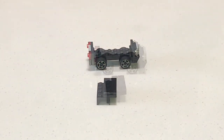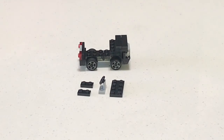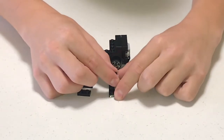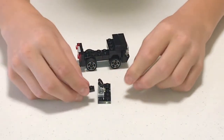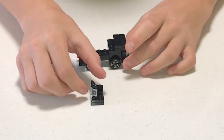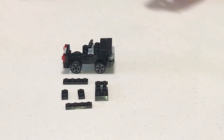Attach it to the front. Next we're gonna assemble one of the most important parts of the car — the steering wheel. Place it on top of the two-by-four flat right there, then get two one-by-two flats and place one on each side. Then place it right in the middle of the car — it should look like this.